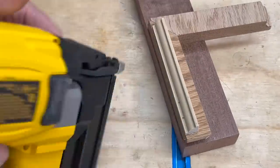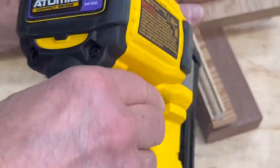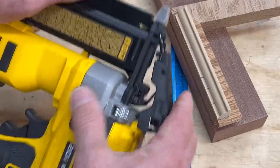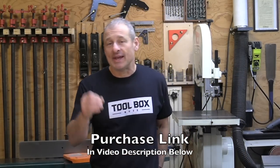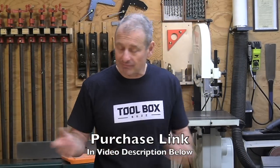The only improvements I'd like to see are a reduction in size and weight, and I'd love the depth of drive adjustment knob to be accessible without lifting the nose cover. I found this online at Acme Tools as a bare tool for $249, and as a kit for $300 — comes with a 2 amp-hour battery and charger. I'll put a link in the description below.